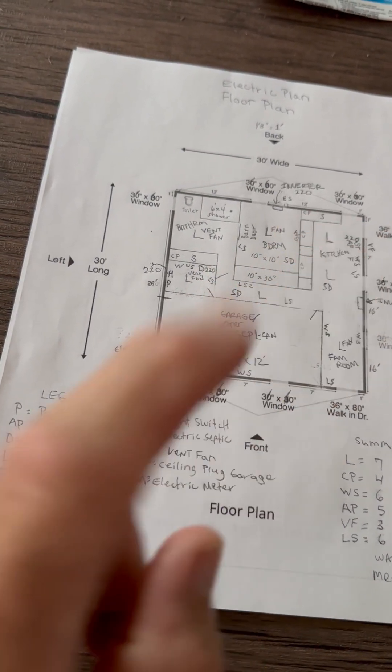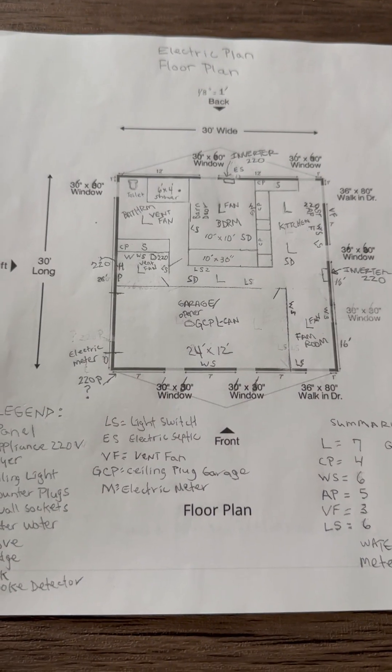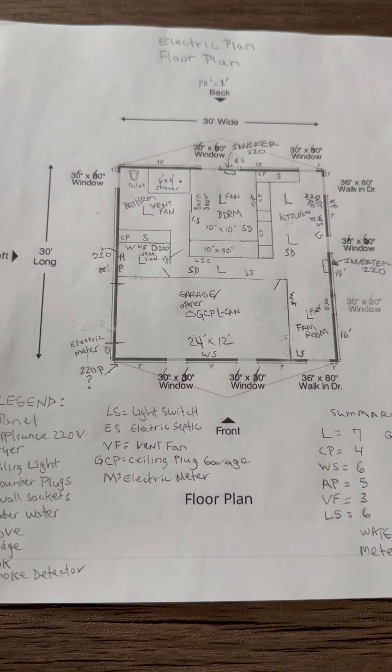The kitchen is going to be ample. Nice bedroom there. Got the bathroom going on over there. And a nice utility room.